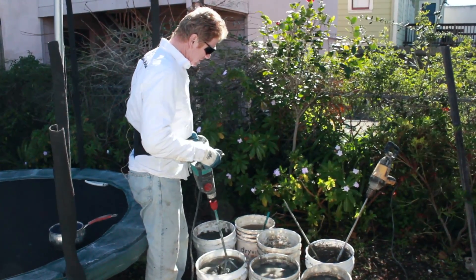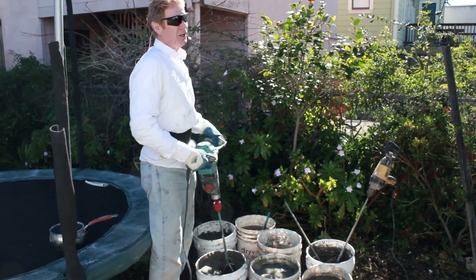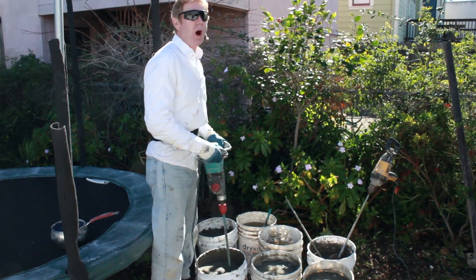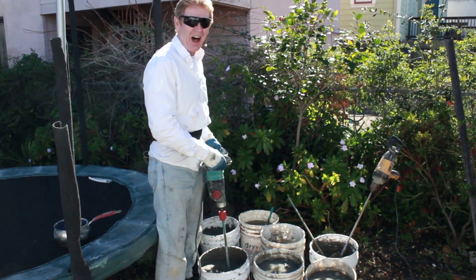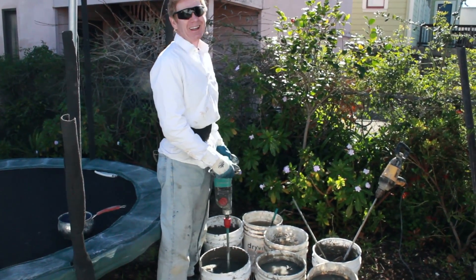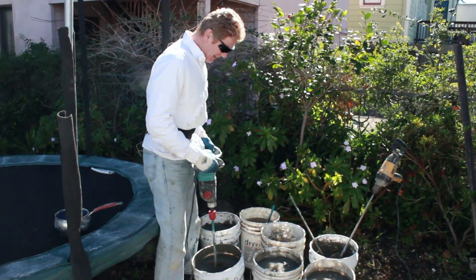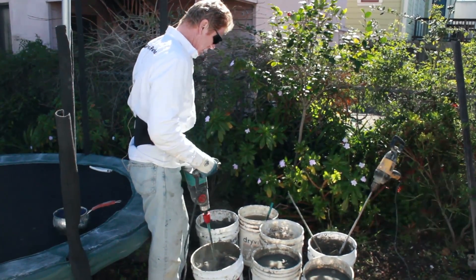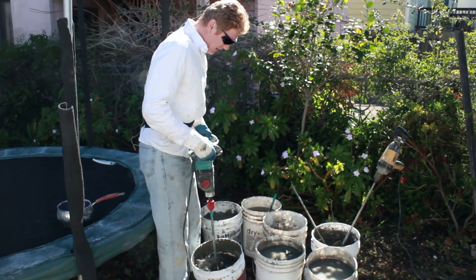You can leave the water in the bucket. This particular paddle will go to the bottom and it goes clockwise — it's pulling the mud to the bottom. If it was pushing it to the top like some of these drills, I'd have mud all over my knees, my boots, my pants, and I'd be saturated before I even finish. So just look at what you're doing and when it starts to spin like that, that's okay.